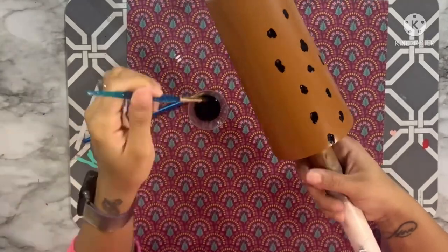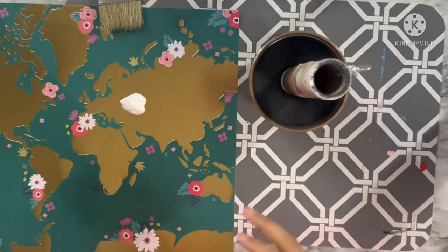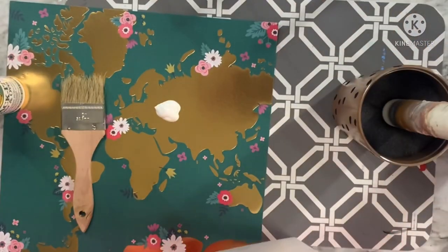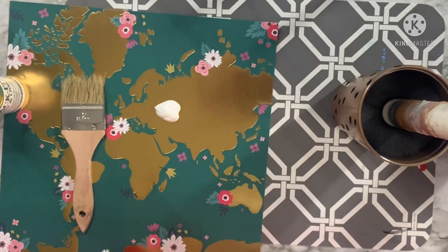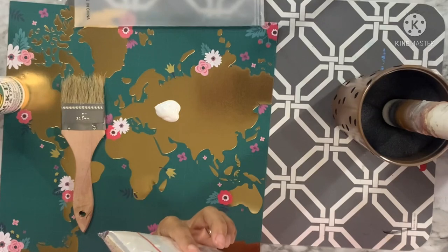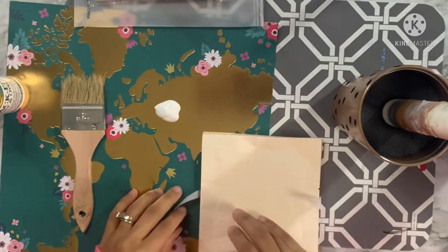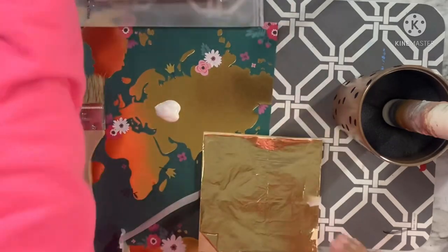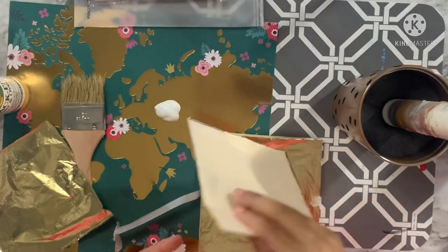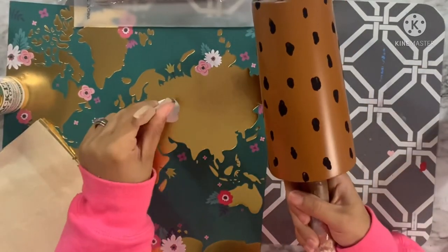It is acrylic paint so it's going to dry really quick, then I can move on to the next step. Once the acrylic paint has dried, I'm going to use some foil sheets. I have Tack-It and a chip brush, and instead of the popular foil flakes, I'm using foil sheets I purchased about a year ago — first time opening the package! They come in thin sheets separated by parchment paper and include gold, bronze, and silver sheets.